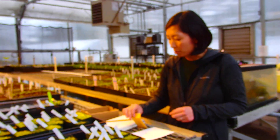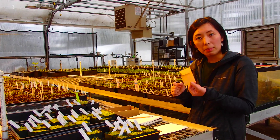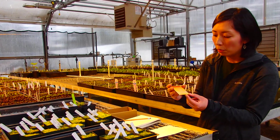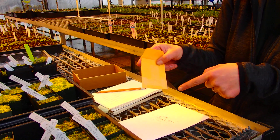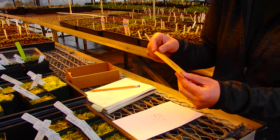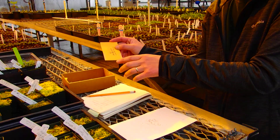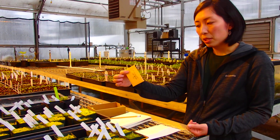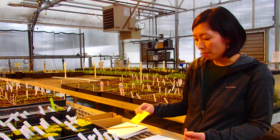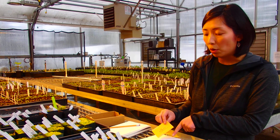I forgot to mention how to store these seeds. We use Colean bulbs because it works really well. But if you do, make sure to seal all the edges with tape, otherwise the seed will just fall out. And we place this in a Ziploc bag and put it in the fridge. If you put this directly in the fridge without the Ziploc bag, the oil in the seed will dry out and it will not germinate. That's how you store seeds.